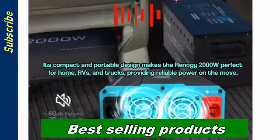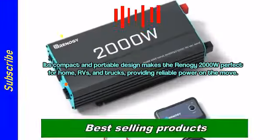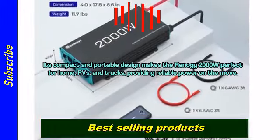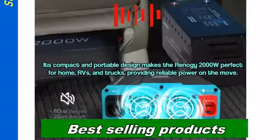Its compact and portable design makes the Renogy 2000W perfect for home, RVs, and trucks, providing reliable power on the move.